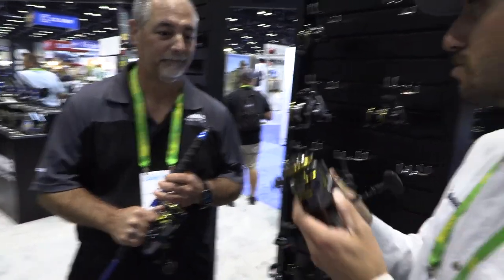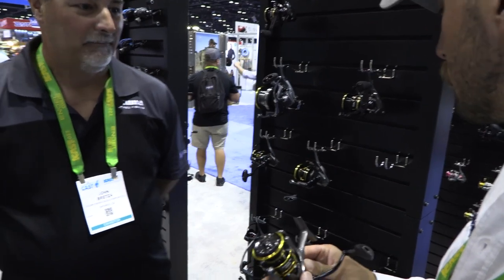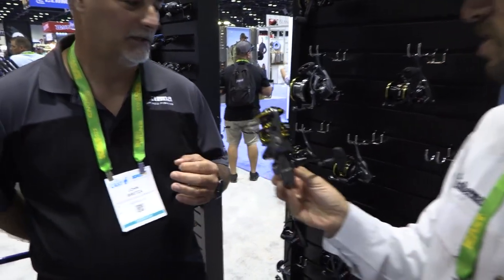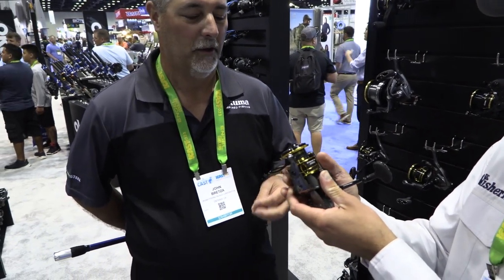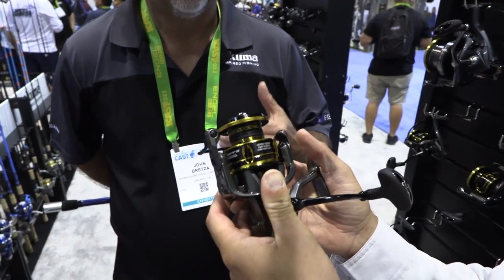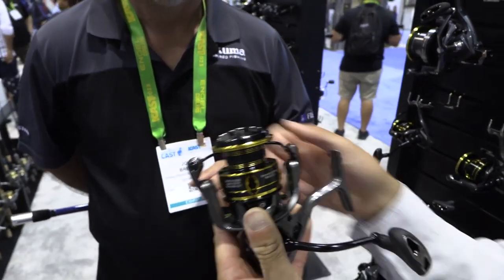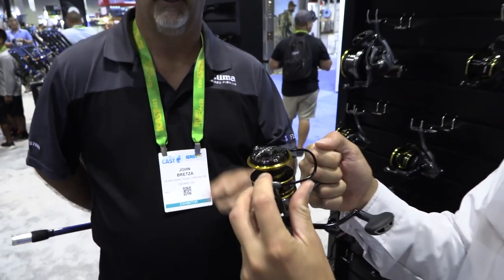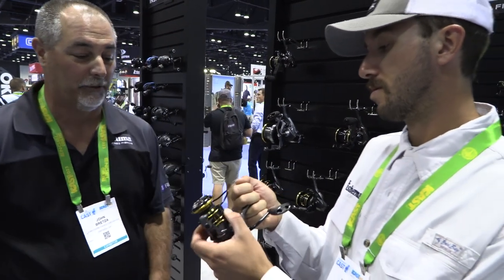Now let's check out the actual new series. This is exciting — it comes in four sizes: 2,000, 3,000, 4,000, and 5,000. You can fish those in freshwater, but it's more of a crossover reel — we're pushing this more for inshore style fishing. So if you're fluking, going down south catching redfish, bluefish, or stripers, this would be a great reel.